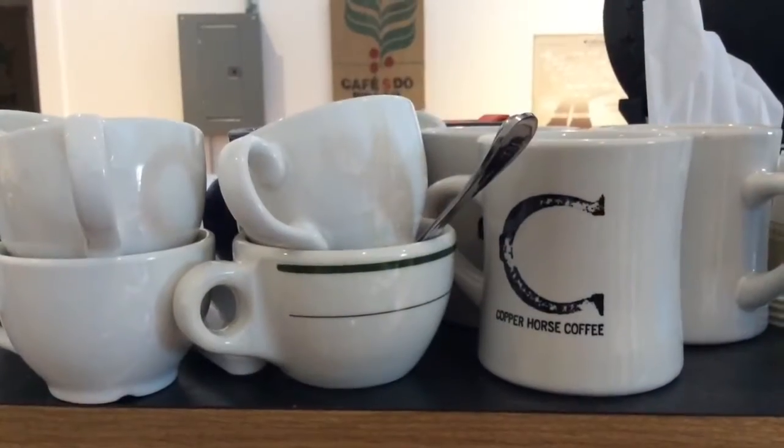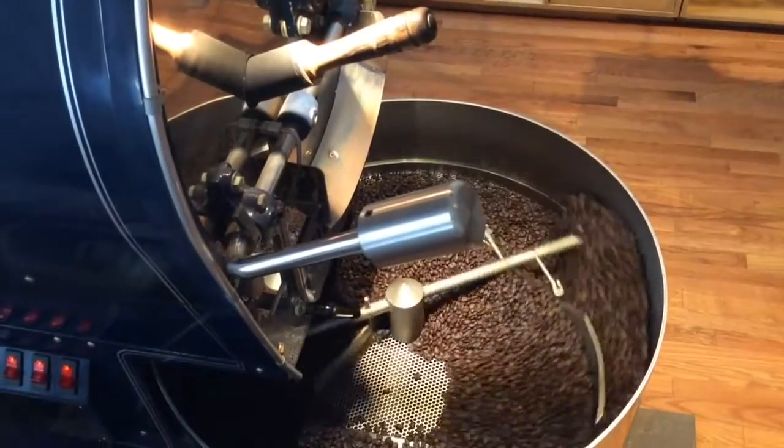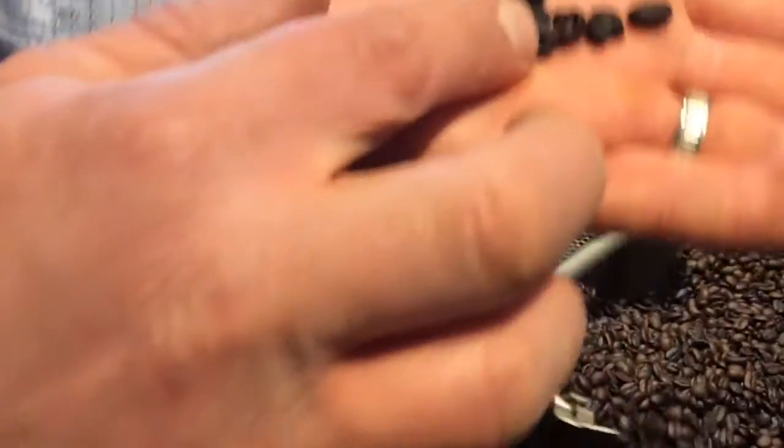This is what I love to do. I'm finally out on a roaster permanently. That's a small batch roaster — 5 to 20 pound batches at a time, whatever you want to do. We try to keep it fresh for everybody.